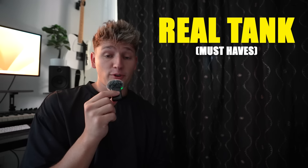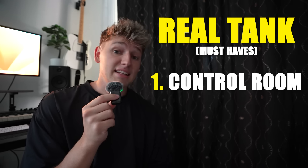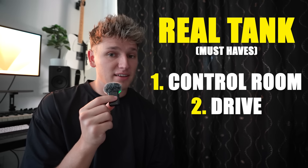But first, there are three things this tank needs in order to be classified as a real tank. The first thing, it needs a control room. The second thing, it needs to drive. And the third thing, it needs to shoot — nothing super dangerous, but just shoot something.